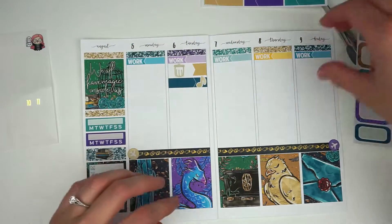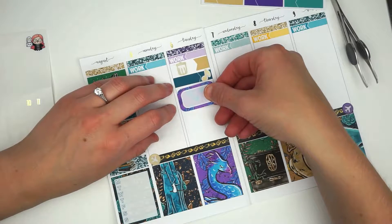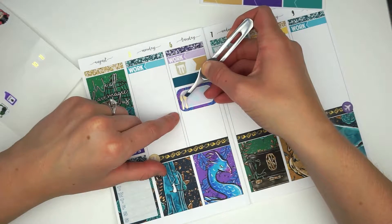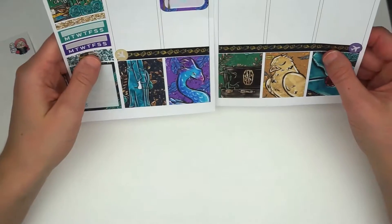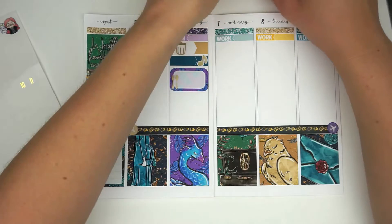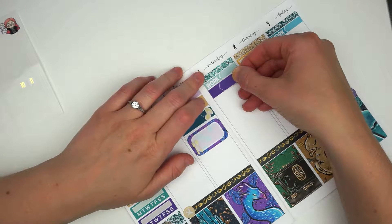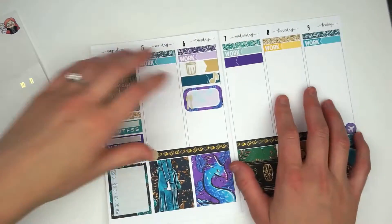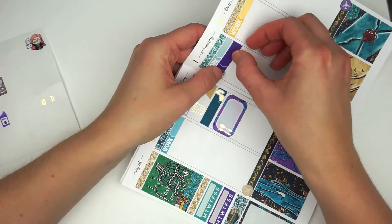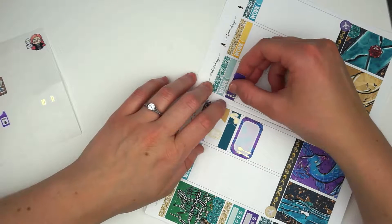I'm deciding on what half box to bring in for Tuesday to mark that it is happy hour with the out-of-town visitors. My manager is going to be up, as well as — I'm the only one in our production department in the Seattle area — and then the rest of the client services team and their boss and their boss's boss is coming up as well. So we're all going to go out to a restaurant in town and do a nice little happy hour dinner social activity. Those champagne gold-foiled utensils are also from Sticky Sloth Designs.